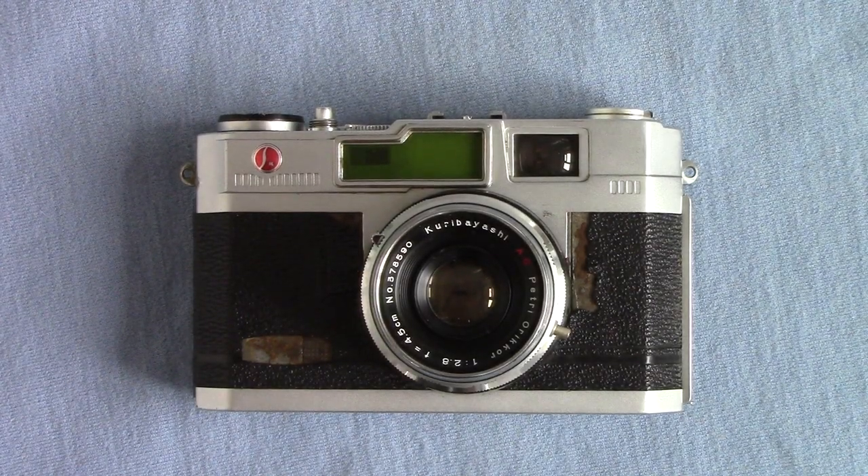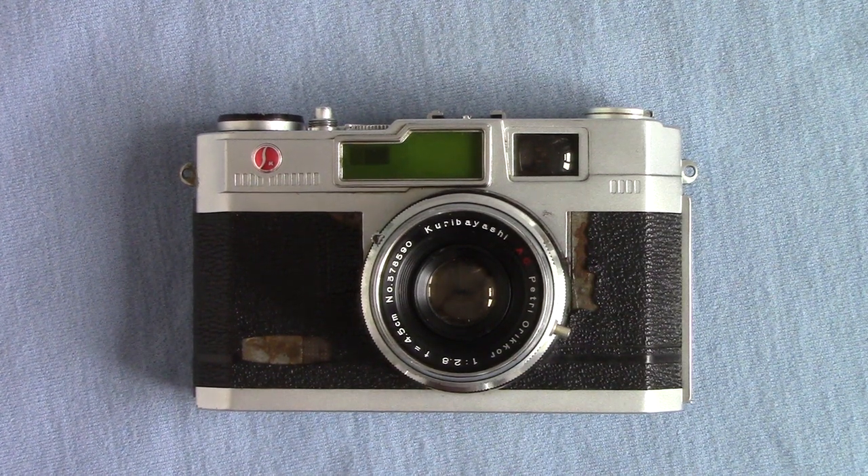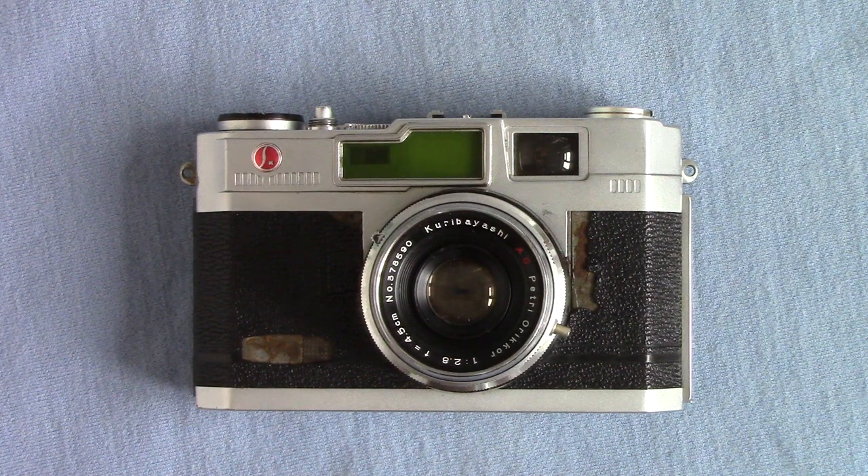Hello folks, it's Peter Elgar here — the guy with loads of cameras — and I'm back with a loaned one. One of my camera club friends loans me cameras; I've shown you the Olympus Trip he loaned me, and at the same time he loaned me this one: it's a Petri.